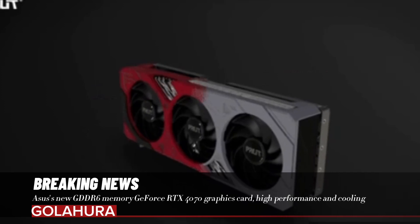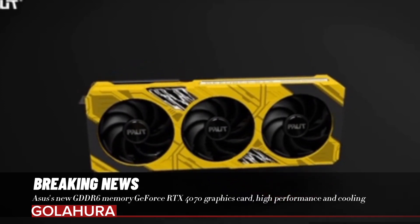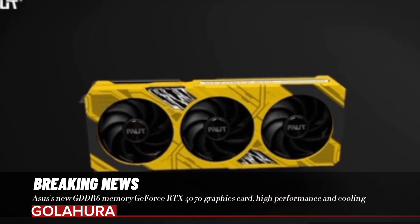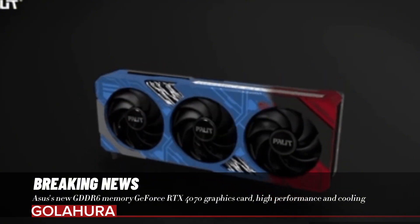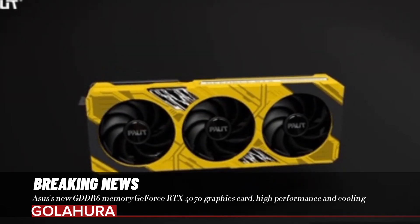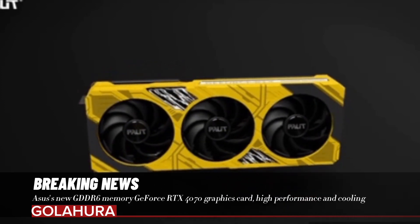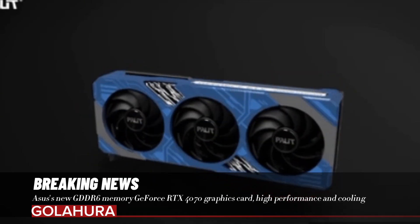This new model from Asus can be a good solution for gamers and designers looking for high performance. The fact that the lower-speed GDDR6 memory is more attractive in terms of price compared to GDDR6X can also make this card interesting. What advantage will the new GDDR6 version provide in terms of price-performance balance? We will wait and see. But Asus offers an alternative that appeals to users with different budgets. You can write your opinions in the comments section below.